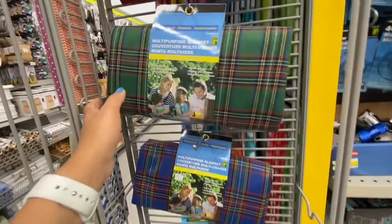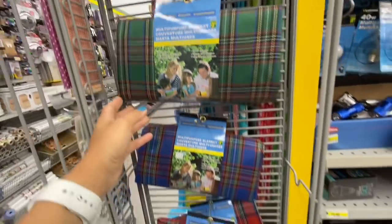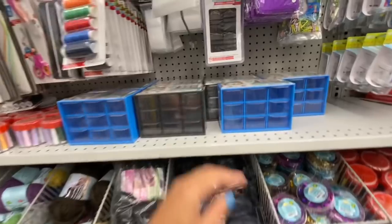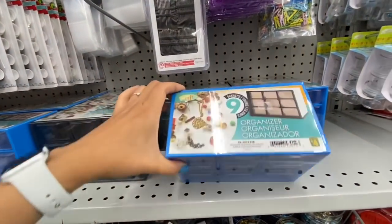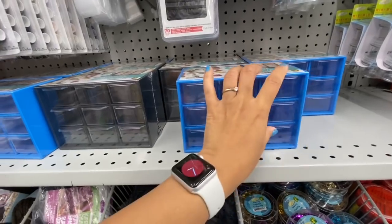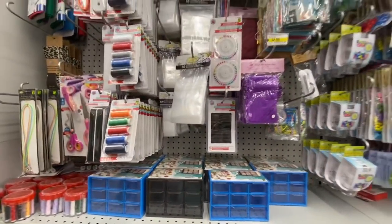These are again a great find — the multipurpose waterproof blanket for $3.50 each with a few different color options, great for a picnic. New storage system in the craft section — these are nine-drawer units for four dollars in black and blue color options.